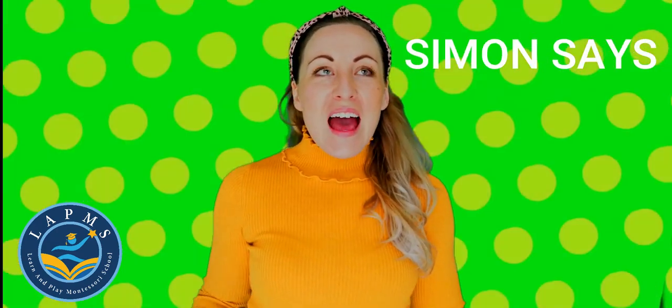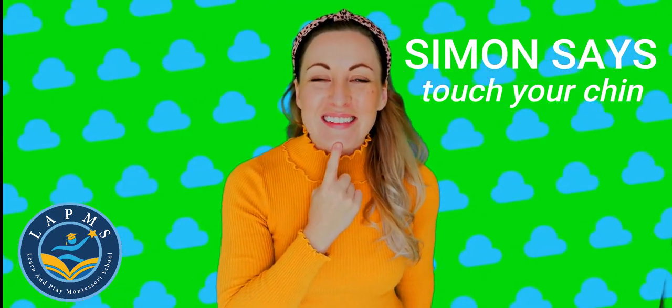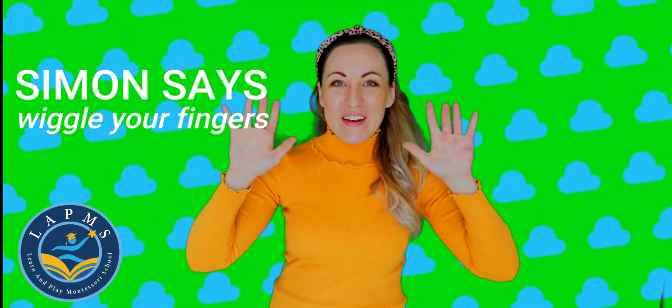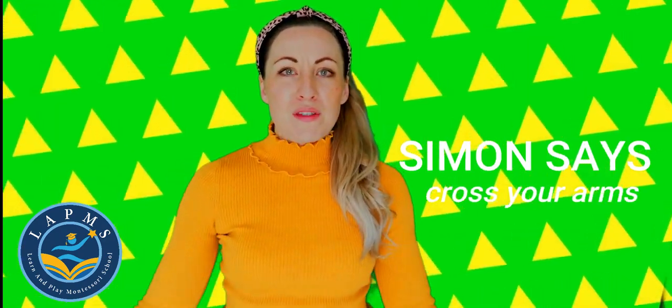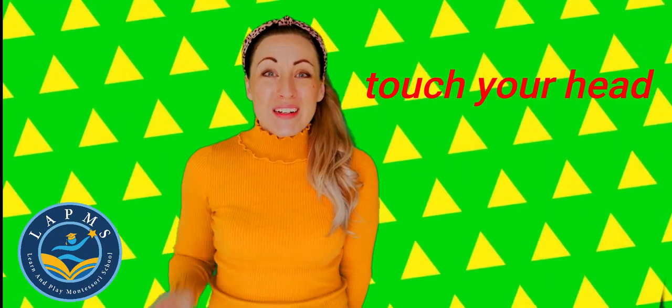Simon Says, touch your chin. Excellent. Simon Says, wiggle your fingers. Very good. Simon Says, cross your arms. Touch your head. Did you hear that? I didn't say Simon Says, so we don't touch our head. Good job if you put your arms by your side.